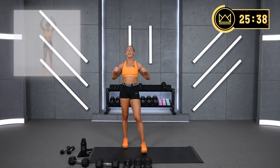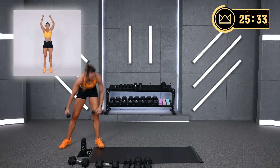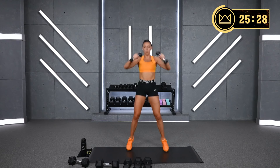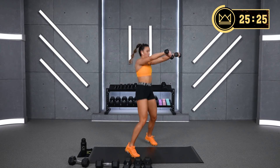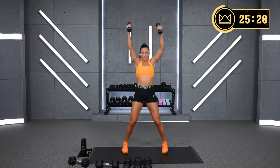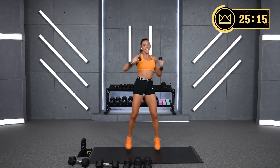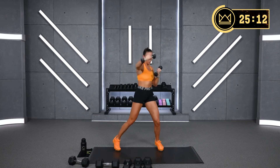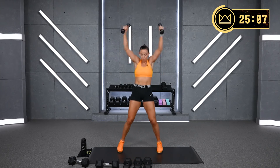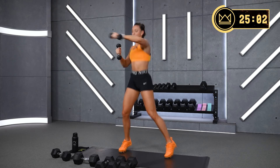Punch jacks — we go up and 2, up and 2. Dumbbells if you want, just get your heart rate up. Switch it to one arm out front. Let's go. Come on.